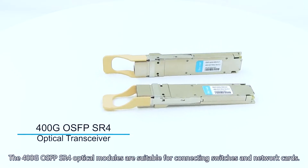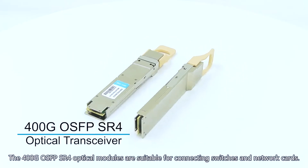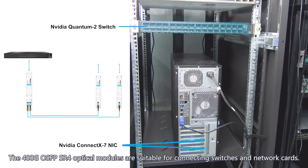The 400G OSFBDD SR-4 optical modules are suitable for connecting switches and network cards.